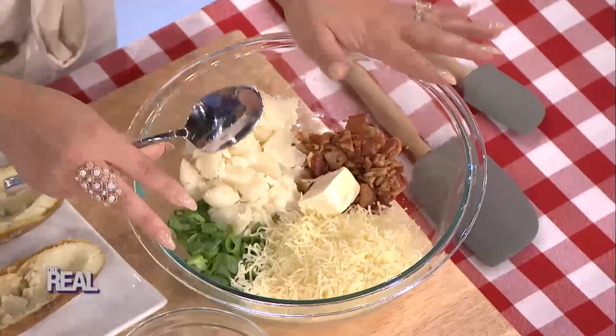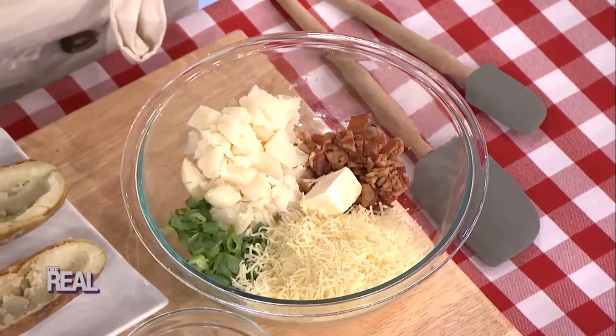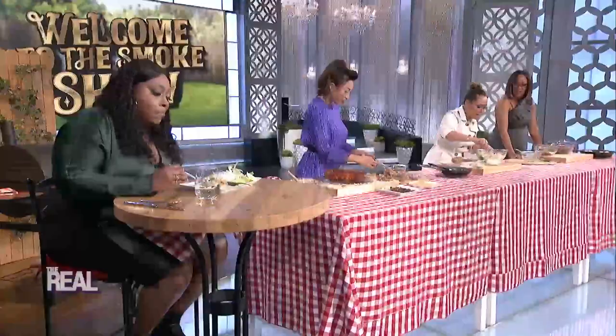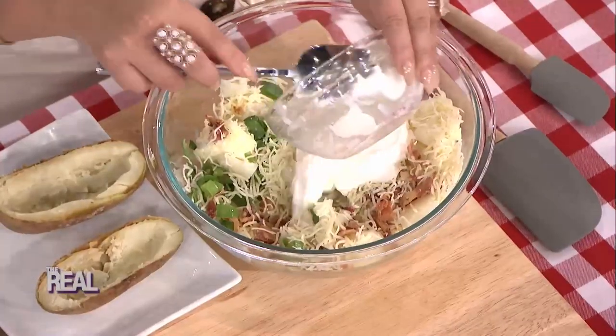In the bowl, you'll have your bacon, four tablespoons of butter, two chopped scallions, and two cups of shredded cheddar cheese. Mix all of this together, making sure it's mixed evenly. Then add in a half a cup of sour cream.